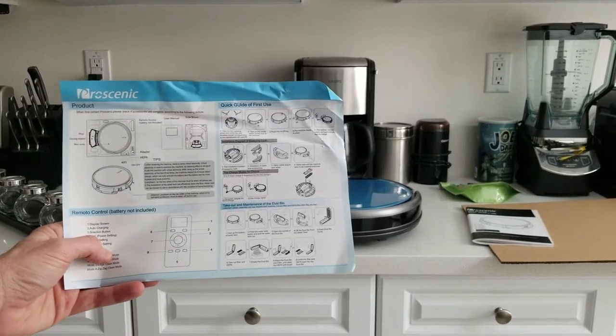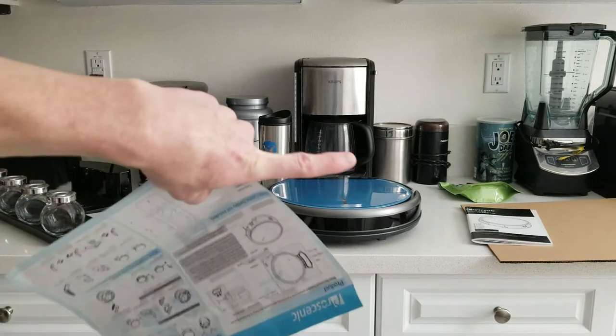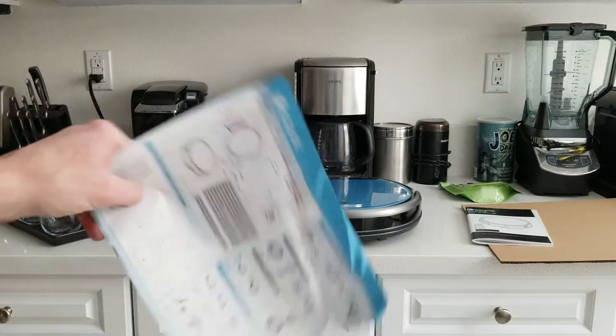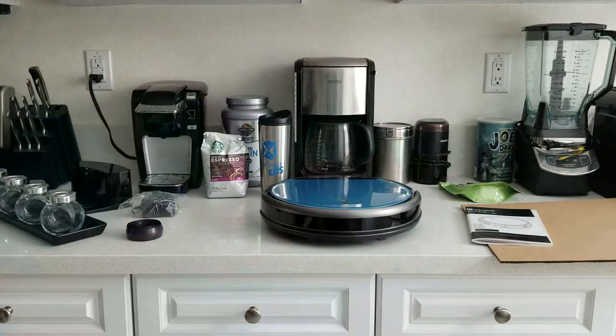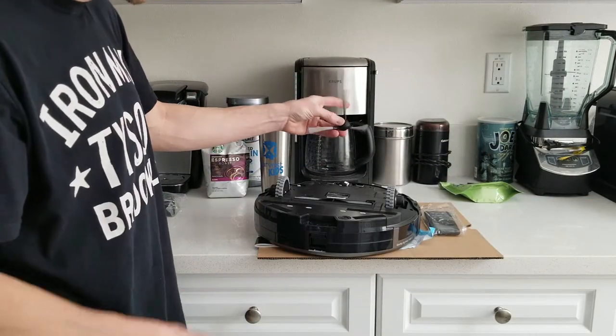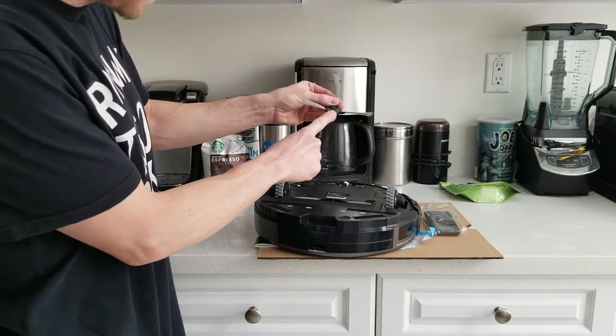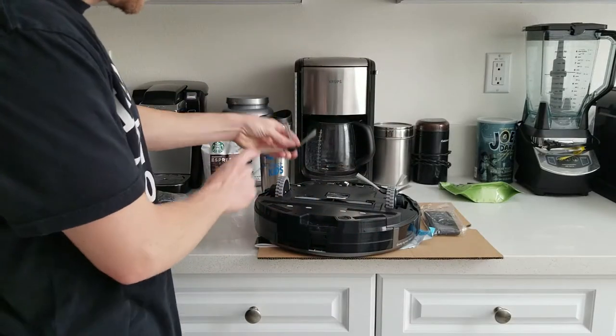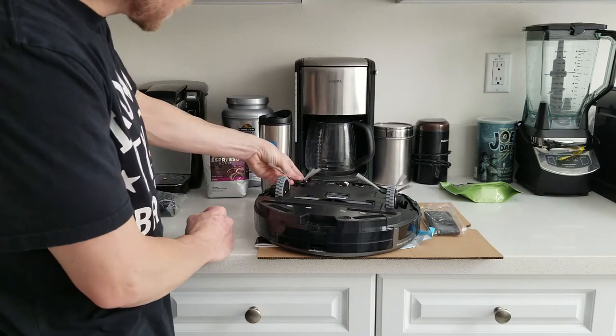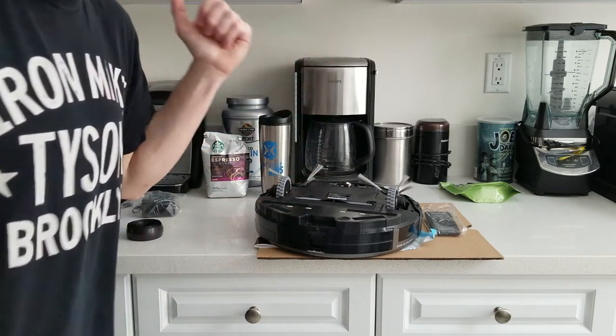According to the Quick Start Guide, we can fire it right up. By the way, the filters are HEPA — H-E-P-A filters. You get two of them: one already in the machine and a spare. Attaching the brushes is really simple — just make sure you have the right one: R to the right, clicks into place, and L for the left-hand side.